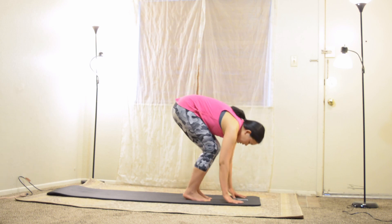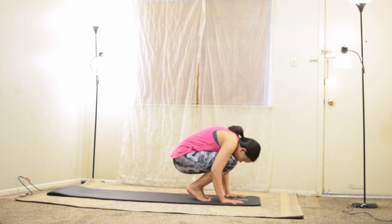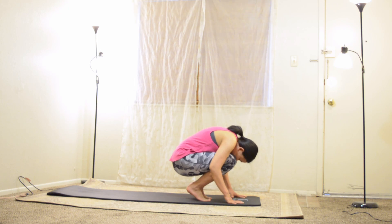Find halfway lift again — slide your hands up your shins, pull your chest forward, inhale deep. Then crouch and curl, come all the way down into a tiny little ball as before.